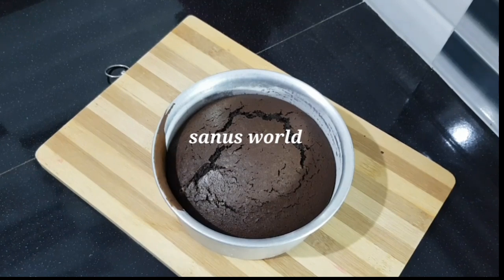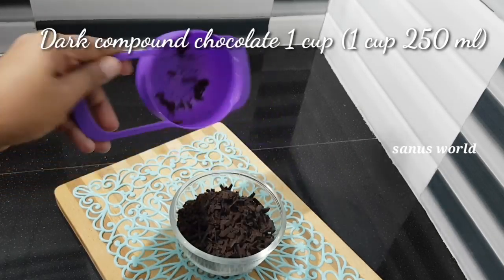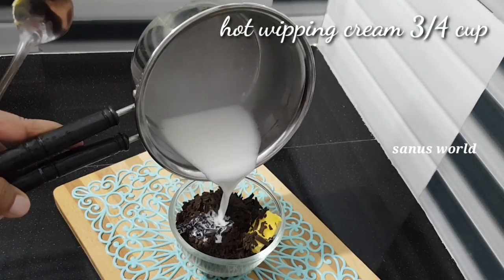I am ready for the chocolate ganache. Add 1 tablespoon of butter and mix with whipping cream on the top.